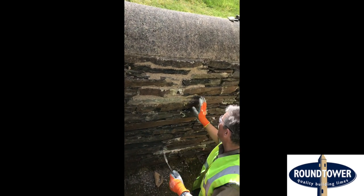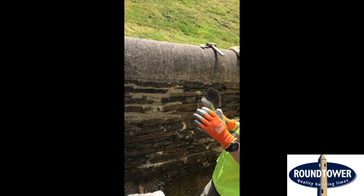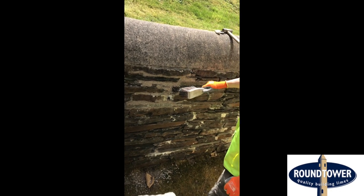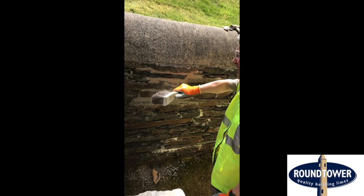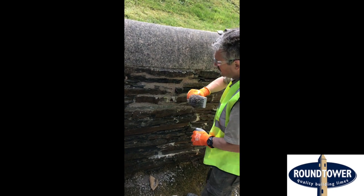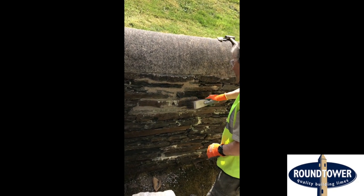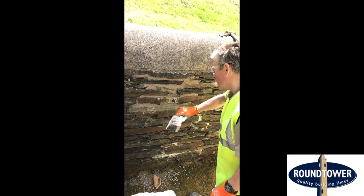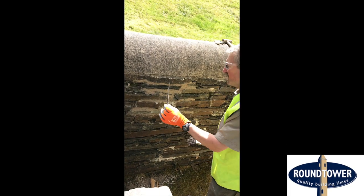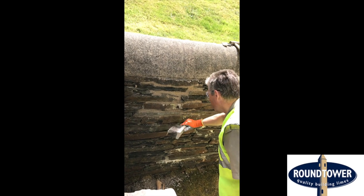Now we've scrubbed it all back, we then get the bashing brush or churn brush. Instead of brushing with it, we bash it — we hit it. That just unifies the whole lot together. As the mortar shrinks and dries it leaves a slight gap at the edge of the stone, so this just pushes it back into the joint again. You don't hit it very hard but hard enough to push it back in, getting rid of the unevenness. This gives a nice even finish and also cleans the mortar from the stone.